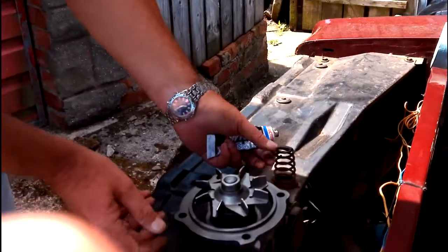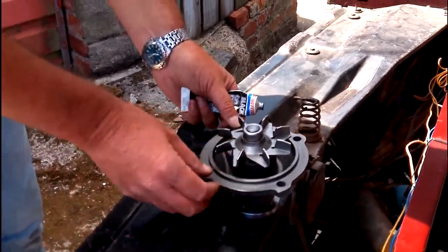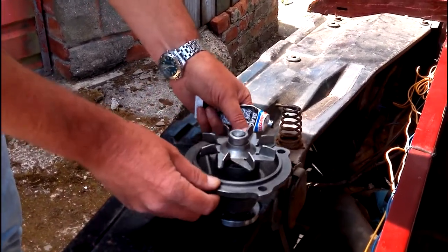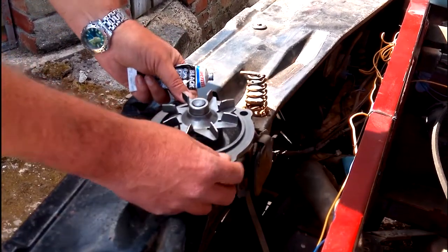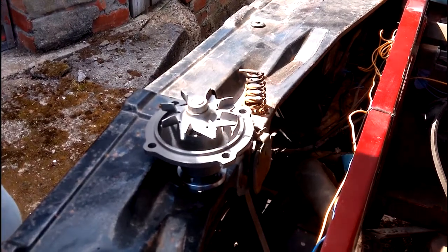So we're going to start by getting the water pump on today. This is the new water pump — it's nice and clean, no noise in the bearings. It does come with a gasket, so when you order a water pump, bear in mind they do come with the gasket in the box.